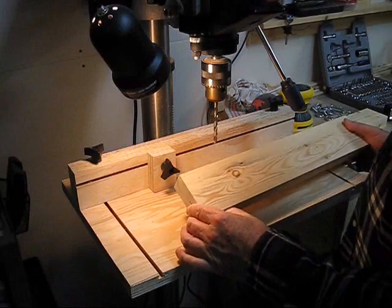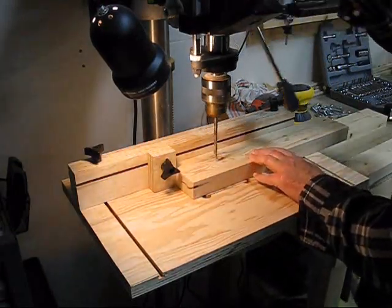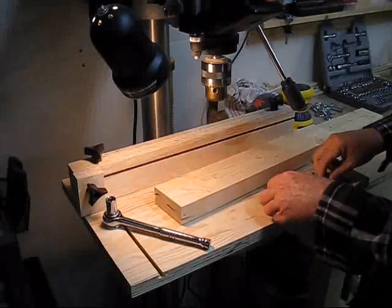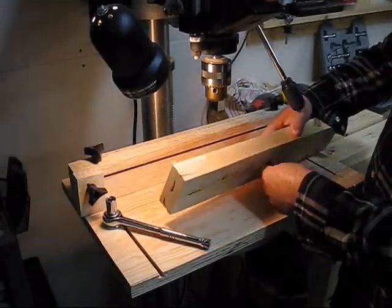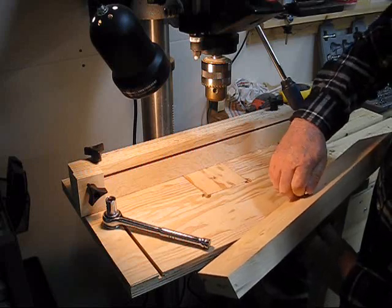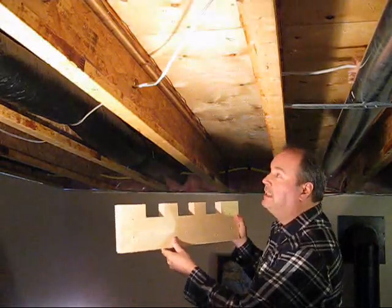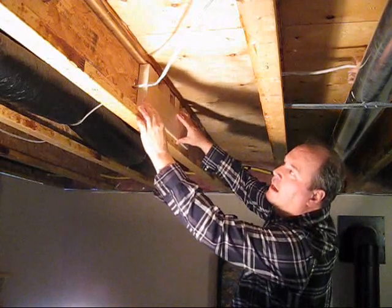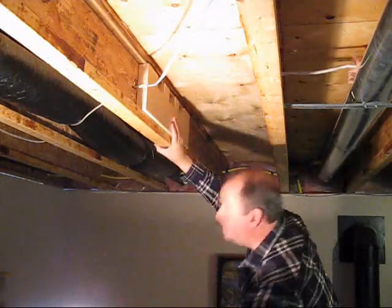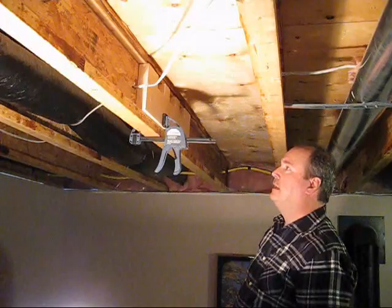Now I'm going to drill the holes in the 2x4s for the eye bolts. Then I'm going to take this piece and put it inside the joist here. I'm going to clamp it up there for now until I can get my holes pre-drilled, and then I can put my bolts through.